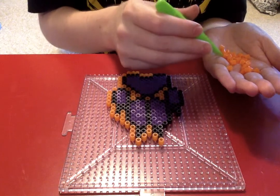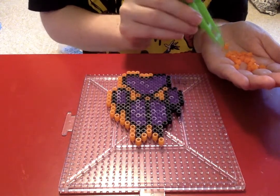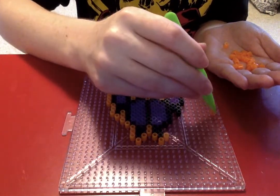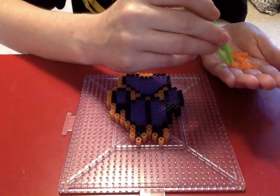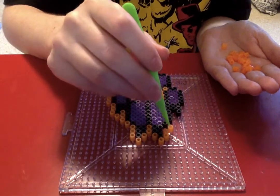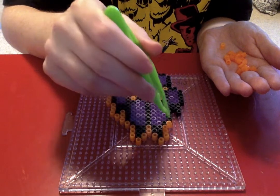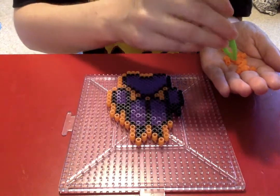It's usually a lot of fandom stuff, anime things, Pokemon figures, video game related things. Some of them are just huge — I don't even know how many beads it takes to do those. It's really impressive.